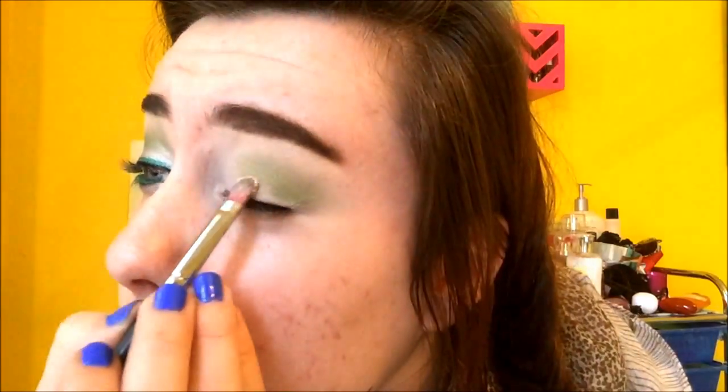Next I'm going to take from the Maybelline Eye Studio Quad in Taupe Tentrists. I'm going to take a flat shader brush and use the white lid color and apply it to my eyelid.